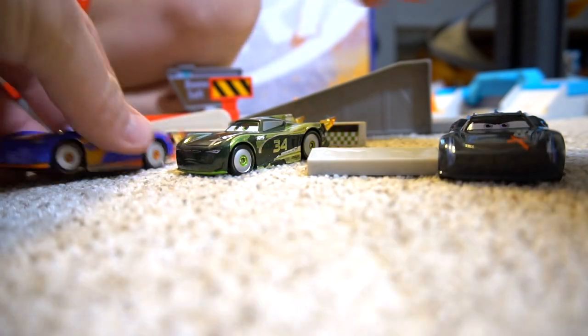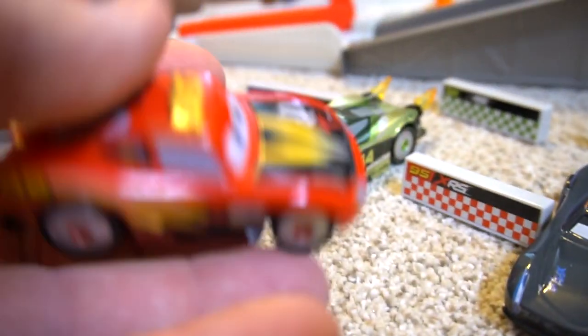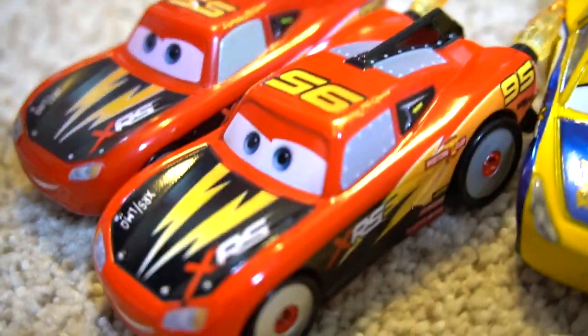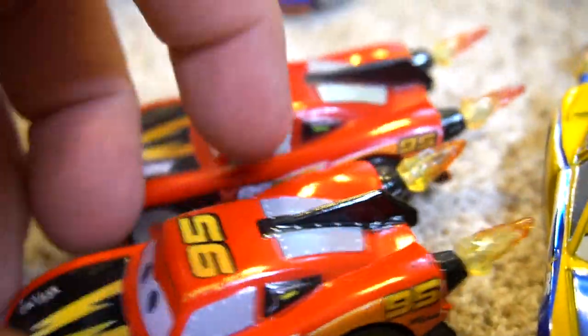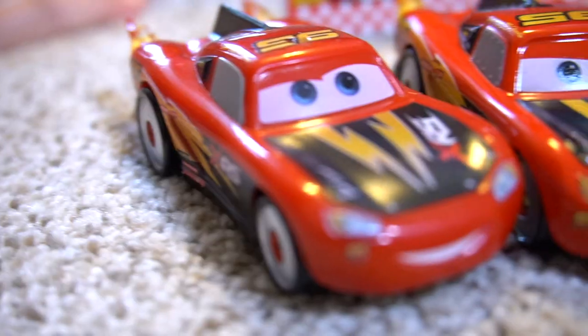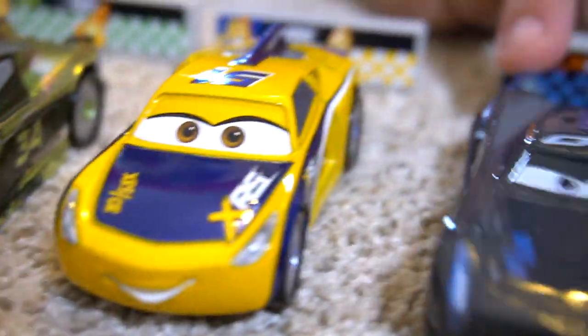Steve Slick LePage — cool. Here's what Lightning McQueen looks like, and these are diecast ones, so they're a little bit heavier. He's got a little bit different paint job — pretty similar, except look at this one with the rivets on the side. Here's the metal right there. Here's Cruz. Steve Slick LePage. And Jackson Storm — ooh, look how shiny. Brand new diecast cars.